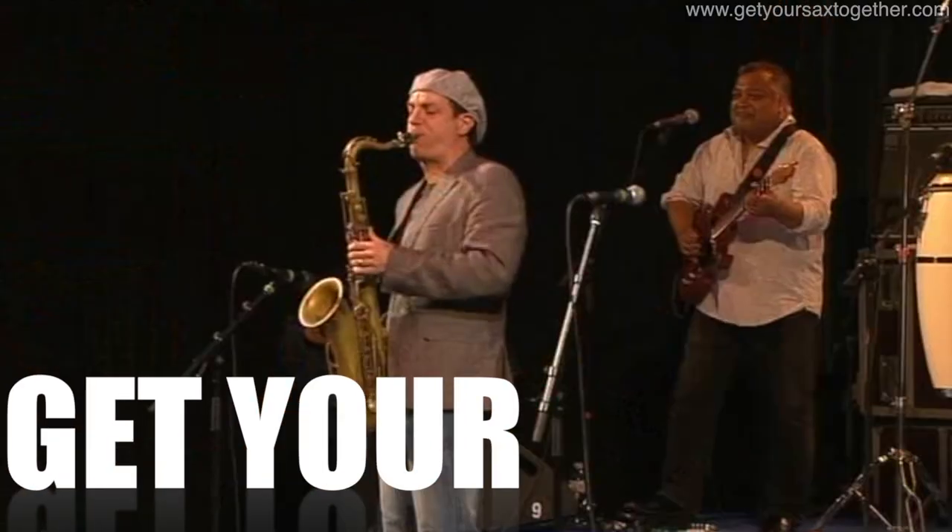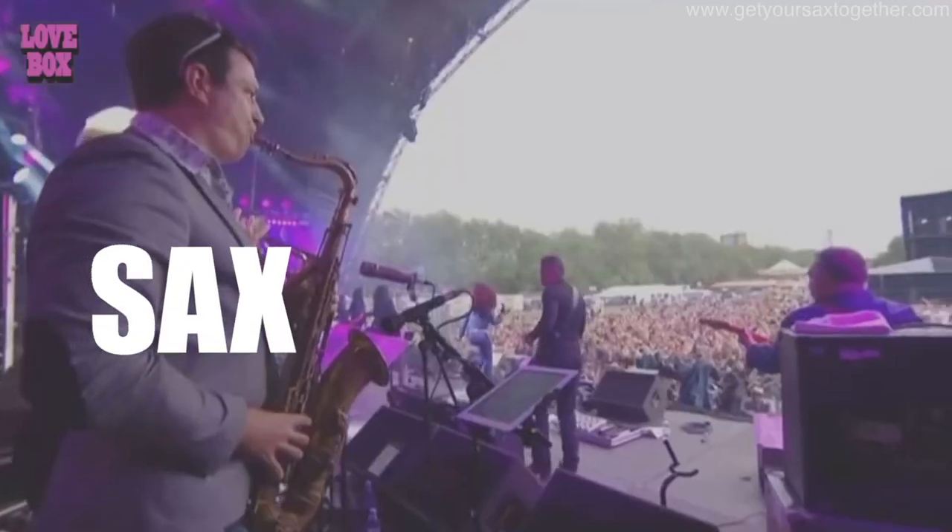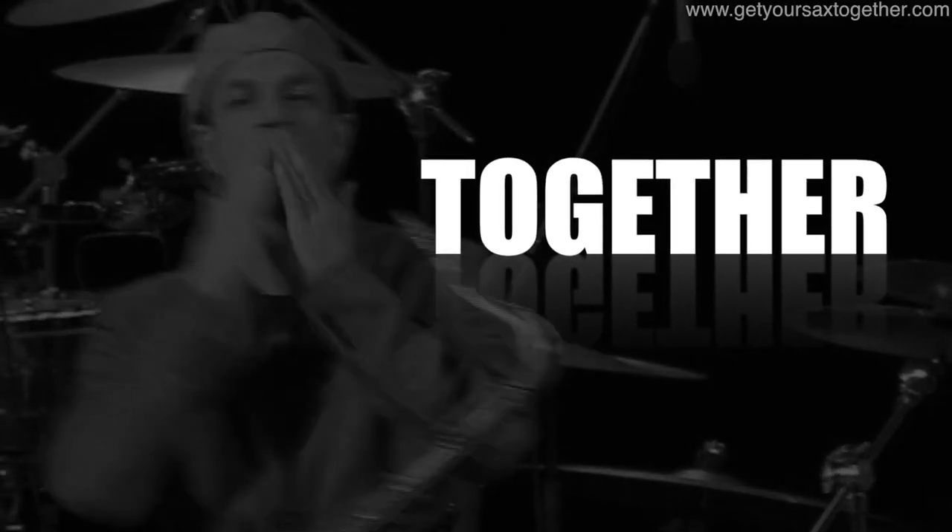I've done a version of Gregory Porter's Water Under Bridges and I've arranged it out for a load of saxes and a load of woodwinds, so I hope you enjoy this one. I love the music of Gregory Porter and Water Under Bridges is just one of my favorite songs, so I've arranged it all out for a load of instruments.